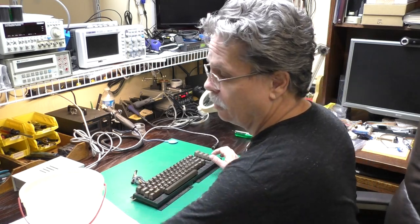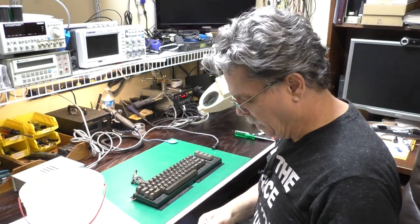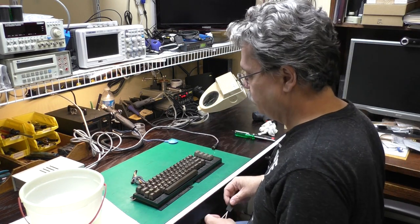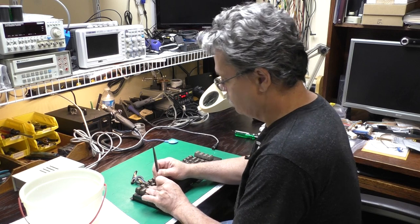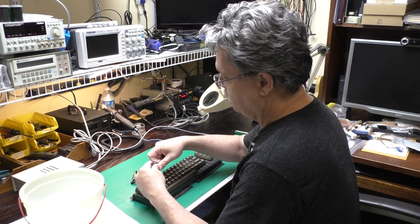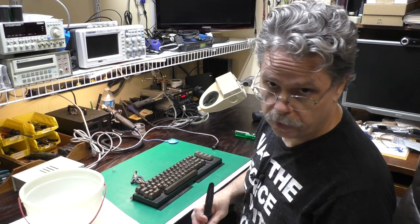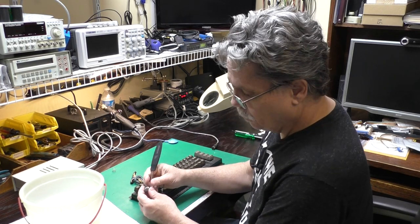We've got the case halves all cleaned up and blown off with the air compressor. I'll set those aside to dry overnight. Now we've got our keyboard here. I'm going to use this keycap removal tool I got from Amazon — you can also get them from eBay, pretty inexpensive, one of the best things you'll ever buy for working on keyboards. Just slip it over the key, pull very gently, and it'll pop right off. All these keycaps I'm just going to throw in a bucket of hot soapy water. We'll let those soak for an hour or so. And while those are soaking, we can clean up the rest of the keyboard.